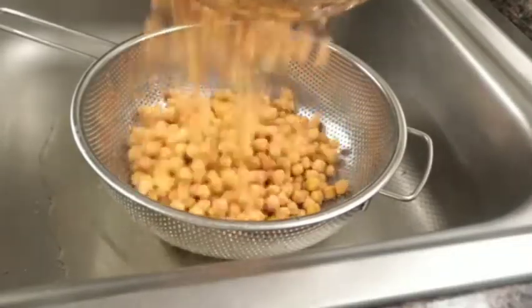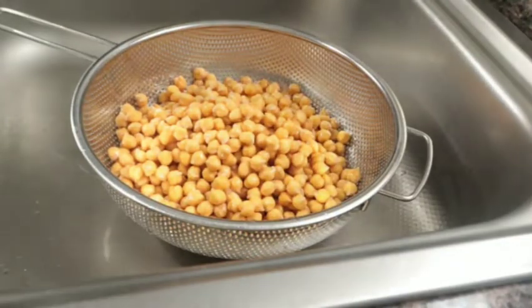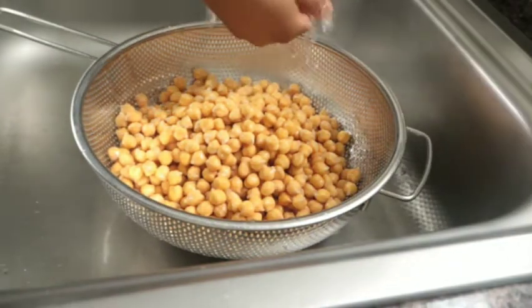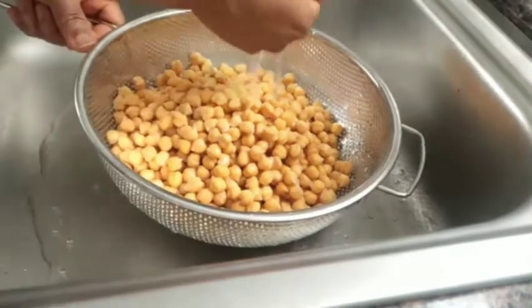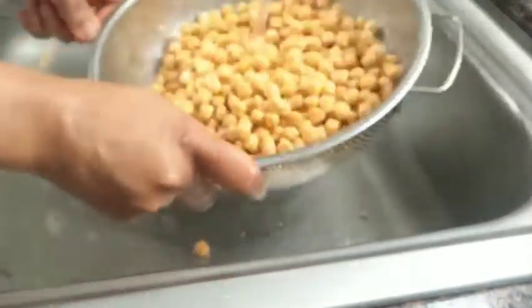After soaking overnight, I drain off the excess water with my sieve, then I run my tap water on it.